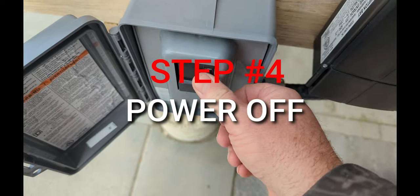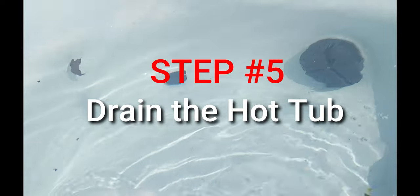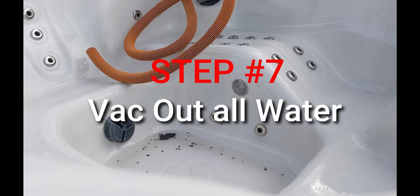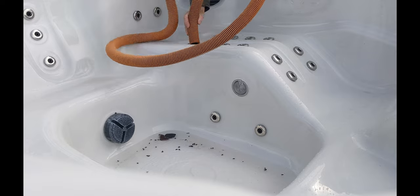Step 6: clean your hot tub as the water level goes down. Step 7: vacuum out all the water and get as much water off the shell as possible. We want the shell to be super dry.